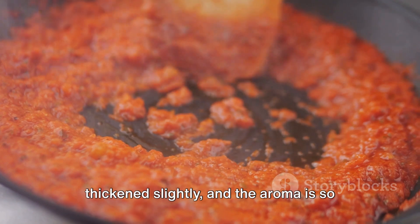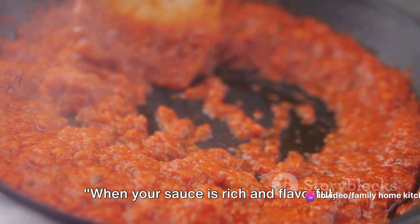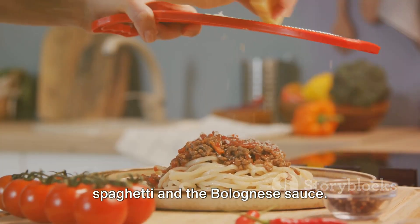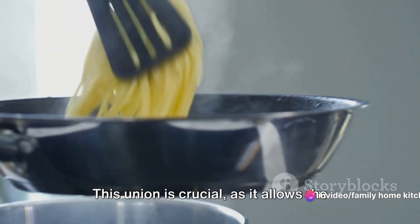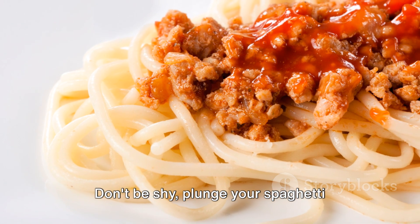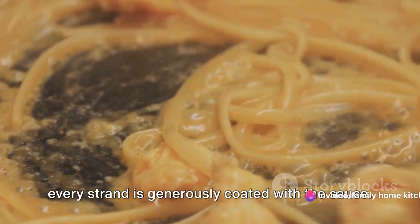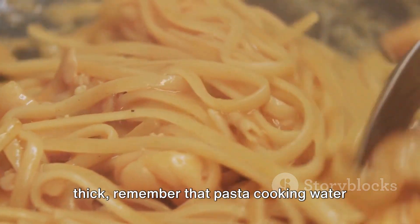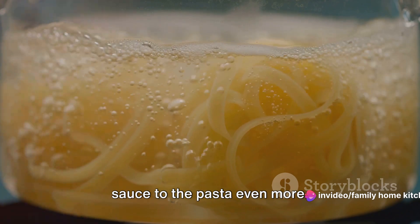You'll know it's ready when the sauce has thickened slightly and the aroma is irresistible. When your sauce is rich and flavorful, it's time to bring it all together. Plunge your spaghetti straight into the sauce and, using a pair of tongs or a large spoon, gently toss the spaghetti, ensuring every strand is generously coated. If you find your sauce is a bit too thick, remember that pasta cooking water you saved? Drizzle in a little to loosen things up — the starchy water will help bind the sauce to the pasta even more.